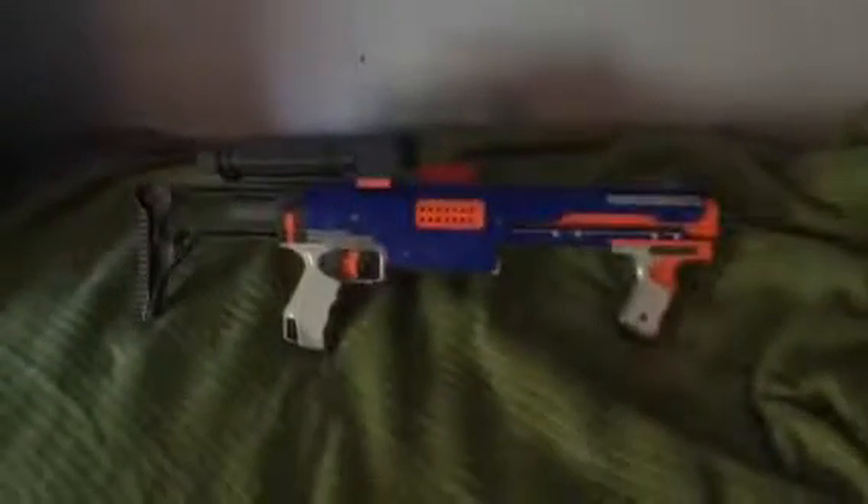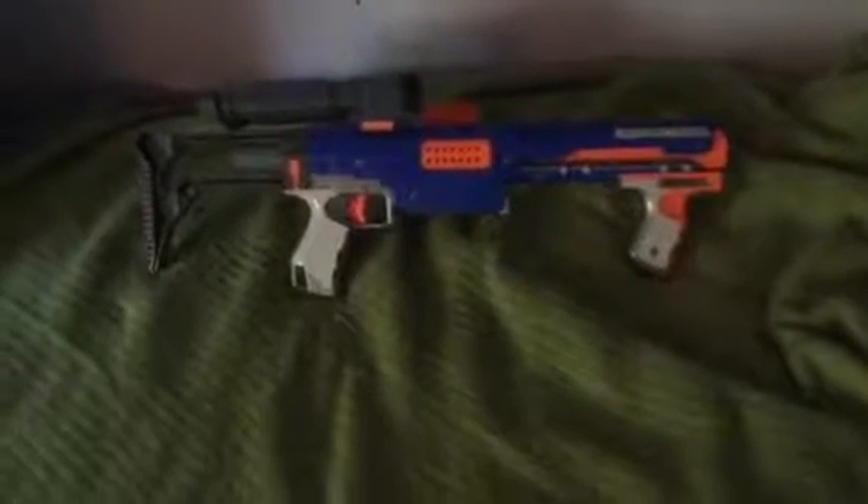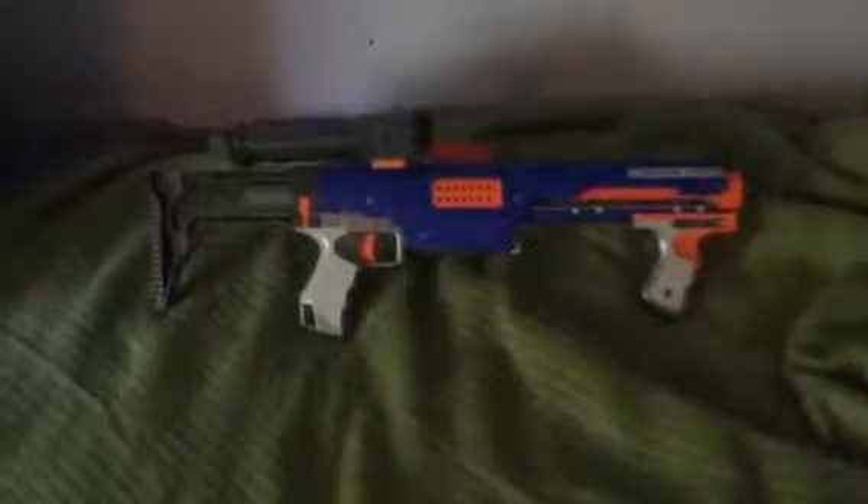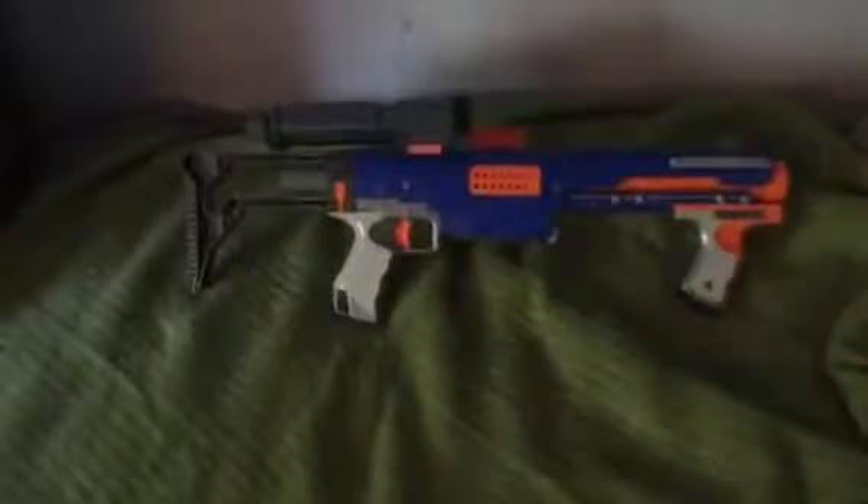Hey guys, it's NerfmanJack here, and today I'm doing my third Raider Combos video and my third video of today, which is Raider Combos Day. Woohoo! Let's get into it.